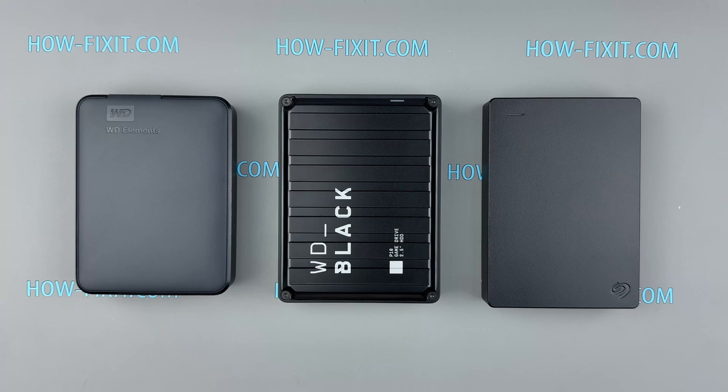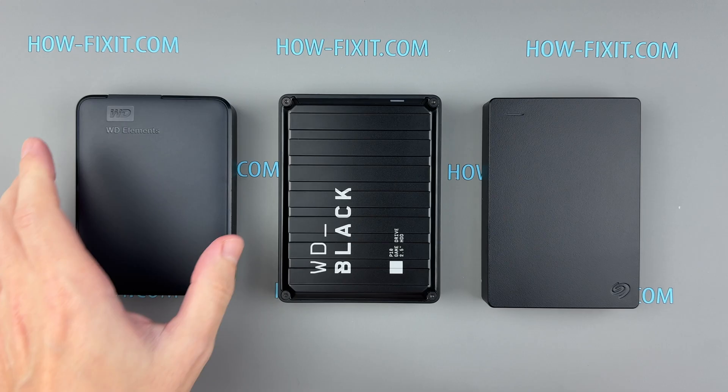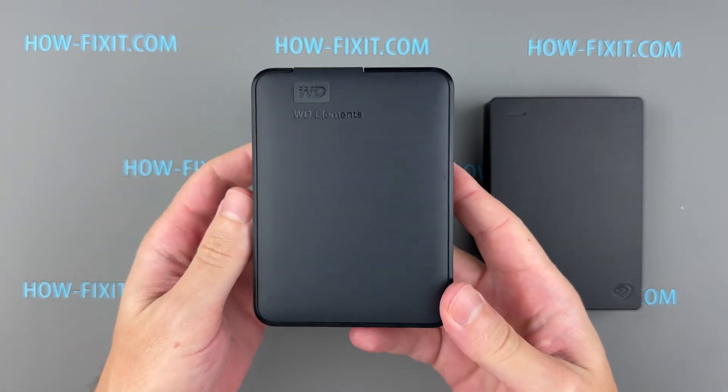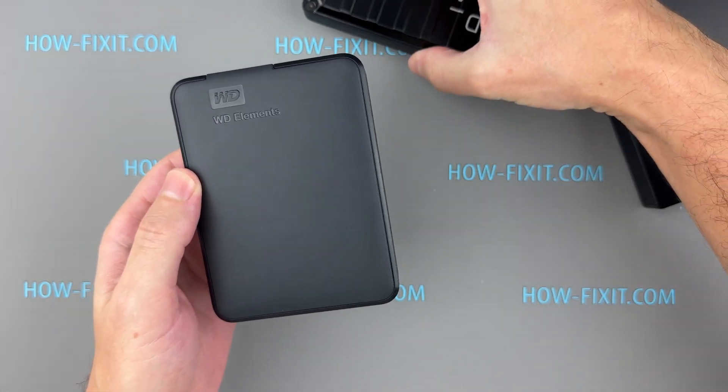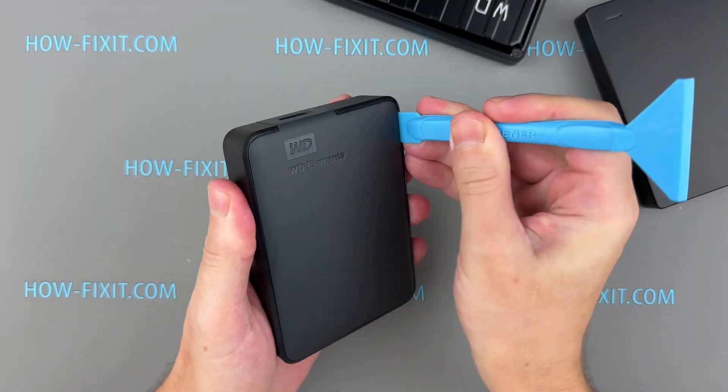Choosing the right external hard drive can be tricky, especially when you're comparing options like the Western Digital Black P10, the Seagate Portable, or the Western Digital Elements. Today we'll break down the key features, repairability, durability, and performance of these drives to help you decide which one is the best for your needs.